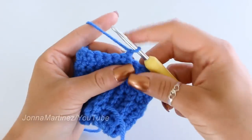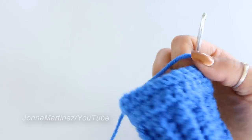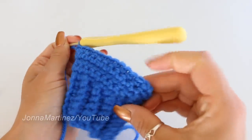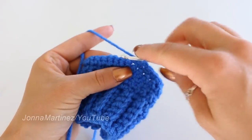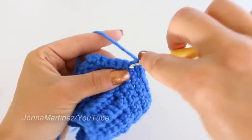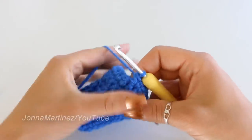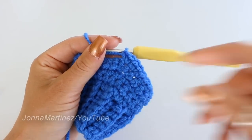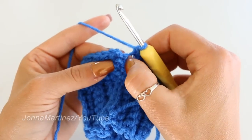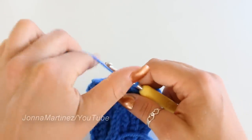Chain one and turn to begin round five. Single crochet in the first 12 stitches, then increase just like round four — two stitches in this first stitch, one, two, and two stitches in the next stitch, one, two. You should then have 12 remaining stitches. At the end slip stitch to join. At the end of round five you should have 28 single crochet. Count those V's on top to confirm your 28 single crochet.